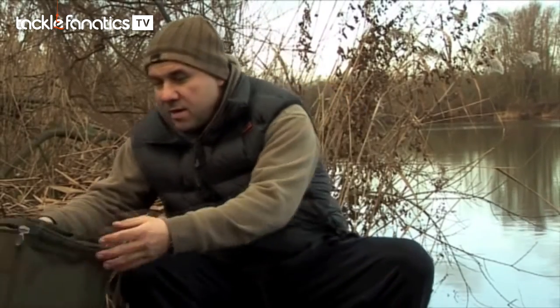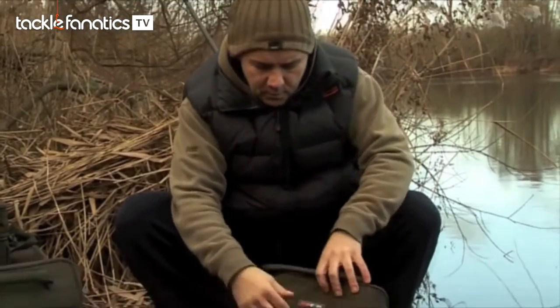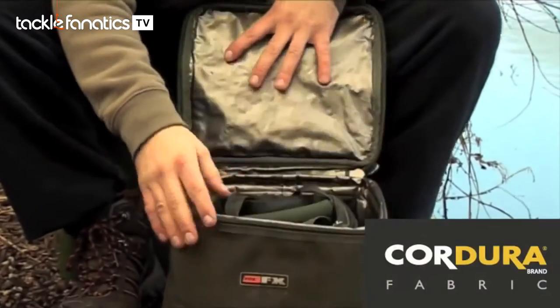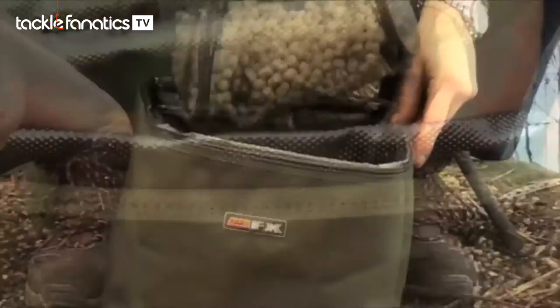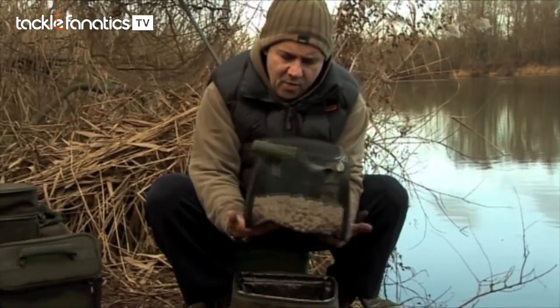If you're going for two or three nights, the next size up is probably the one. This is the one I use quite a lot. It's cordura material with the FX logo on there, and again features the lip which keeps everything fresh and colder for longer. This is the medium size air dry bag.